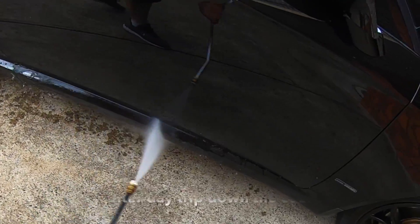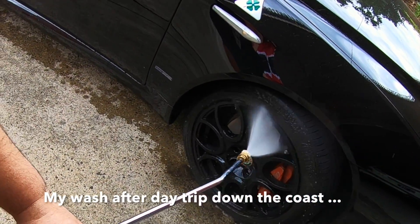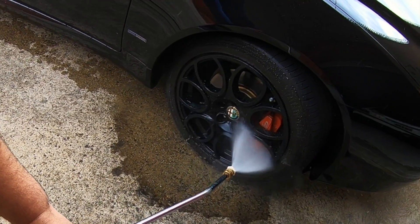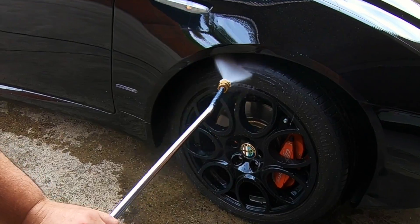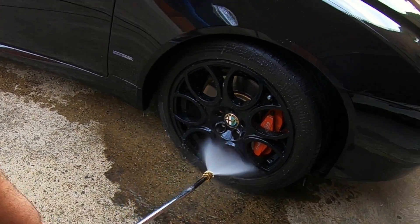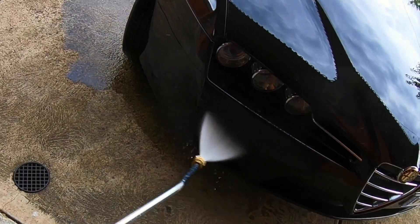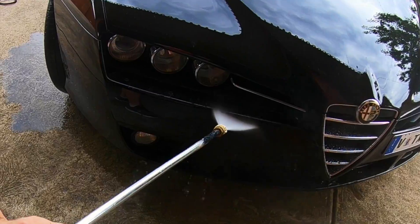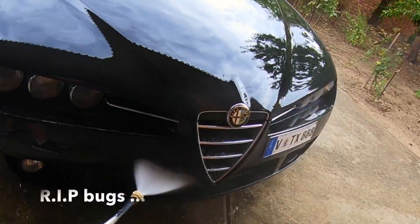My Alfa Brera has just come back from a 600 kilometer road trip, so I'll be giving it a decent decontamination wash in preparation for Super Resin Polish — I've done plenty of videos on that process if you want to see it in a more thorough step-by-step video. The paint is also due for a light correction and protection that I'll hopefully get to in the coming months, but in the meantime it's a perfect candidate for today's video and product.